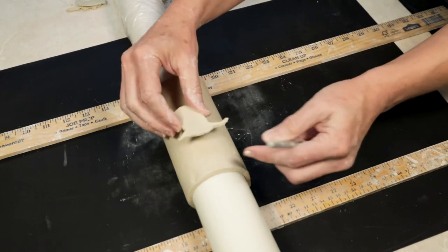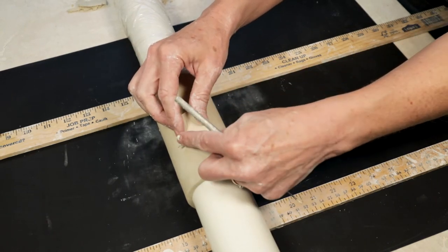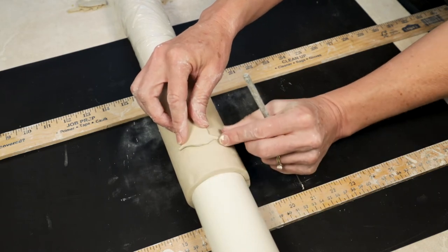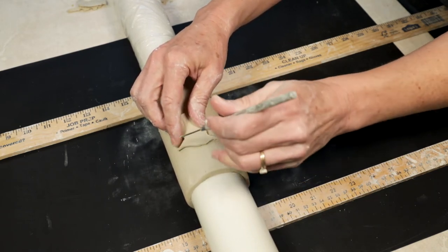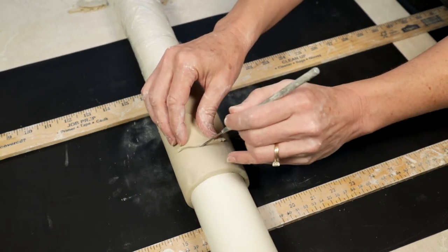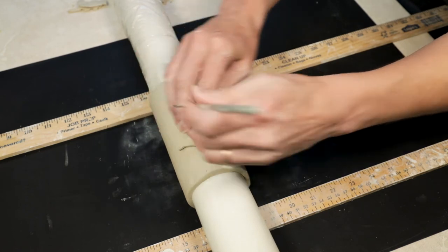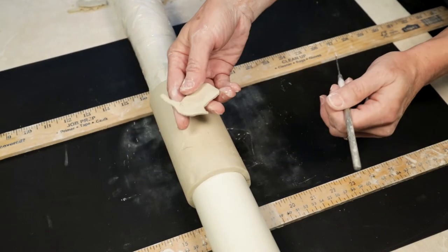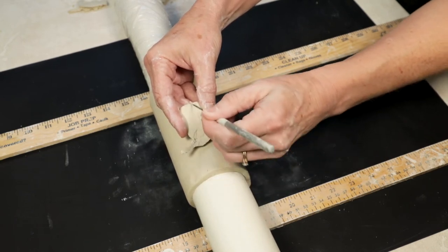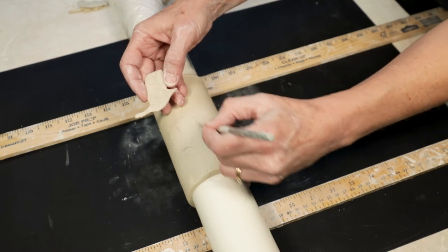I've got to figure out where to put him, so I'm going to think about where good placement is. Gently lay him on the surface and take my needle tool and make just a small little mark in the clay to mark where he's going to go. I'm going to turn him over and score with the needle tool, then score the clay surface a little bit too.